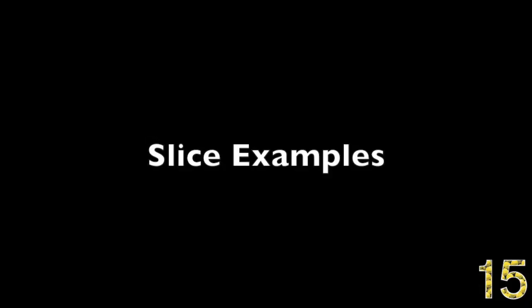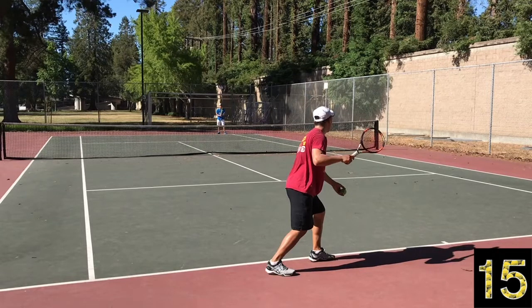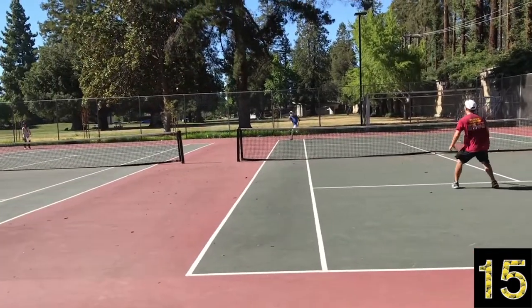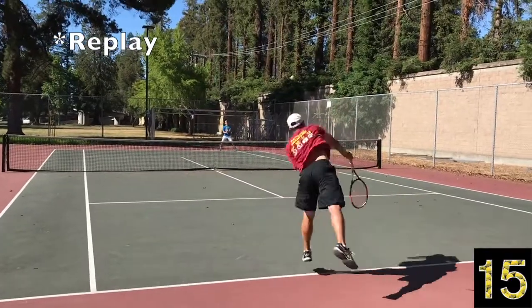Now let's get to some tangible examples of how to use spin effectively, starting with the slice. Spin is a little more subtle because it's often blended with direction, depth, and power. In this match, I played the entire match using slices — normally I don't use much spin but forced myself to. In this first point, you're going to see a spin serve out wide to the backhand. Watch how low that ball gets — it's so hard to attack and counter-punch off that slice.